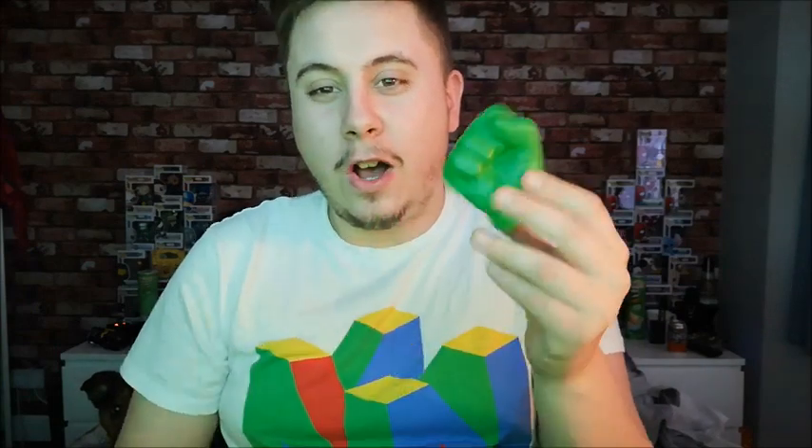Alright, so we've got a Hulk fist! It's a foamy — it's just a stress ball. One of those where you squeeze it and it annoys you. Hulk fist!